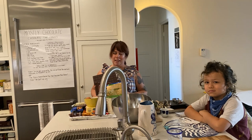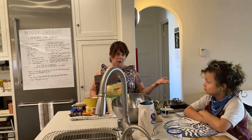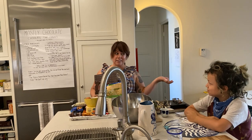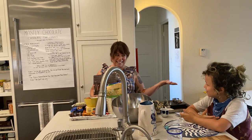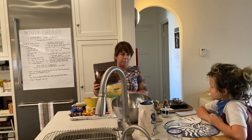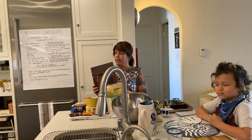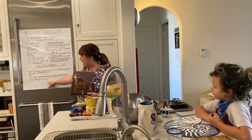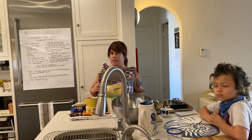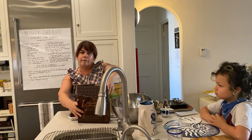Hi everyone, I'm Chef Ali, and I'm here with a very good friend of mine — this is Nalu. Today we're going to be baking chocolate chip cookies! We're going to be using a recipe from a cookbook called Chocolate for Breakfast, also inspired from an NPR article from The Salt on how to bake the perfect chocolate chip cookie. We're going to start by going to wash your hands. We'll be back in a few.